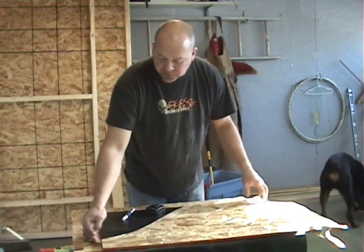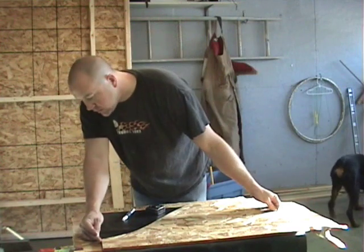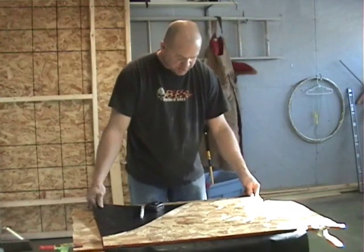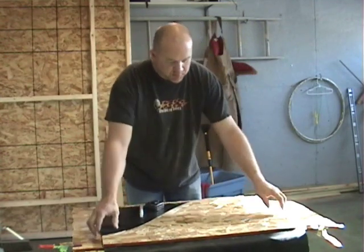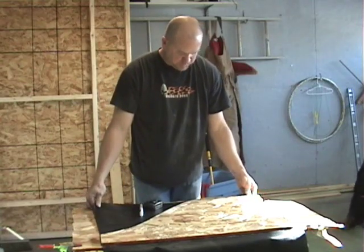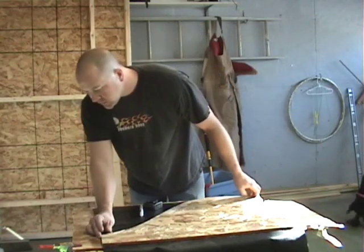I'm just going to set this template on my fabric and get it positioned, get everything lined up.